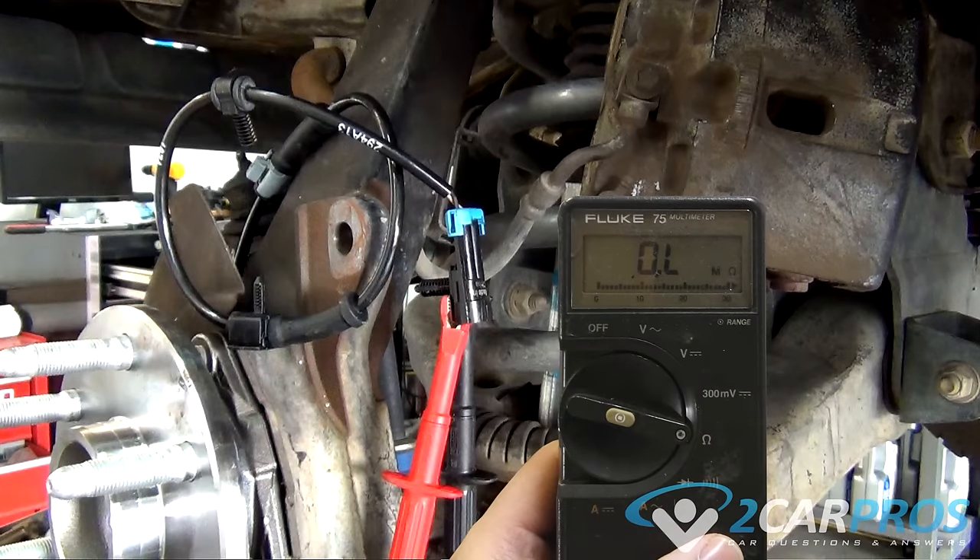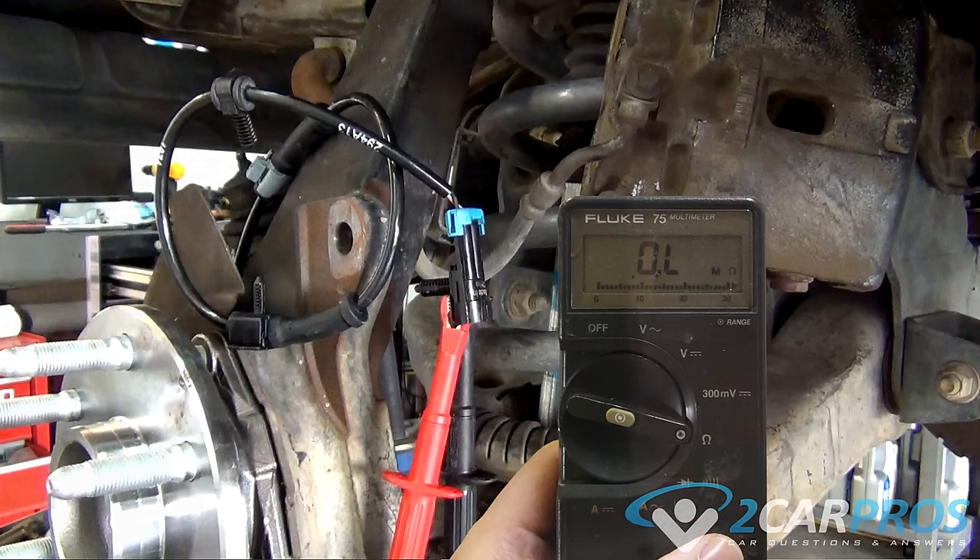With the wheel sensor disconnected, an ohms test should read a resistance of 700 to 1,300 ohms, depending on the temperature and manufacturer. If no resistance is observed, the sensor has an open circuit and has failed.